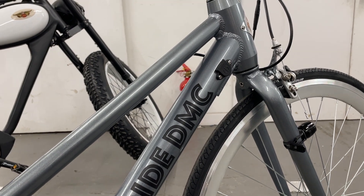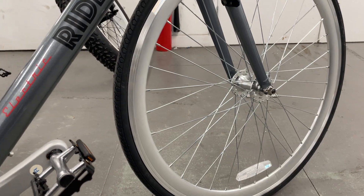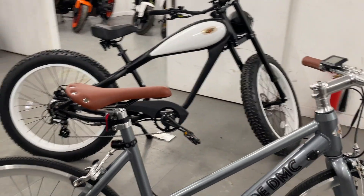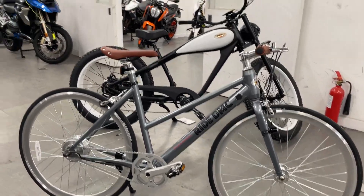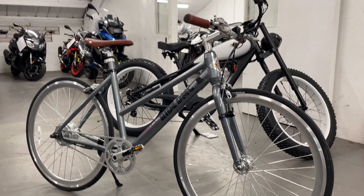There's a charging port — comes with a charger of course — and it takes about three to four hours to charge up fully. I can ride around all day on mine, up and down the hills of Brighton.